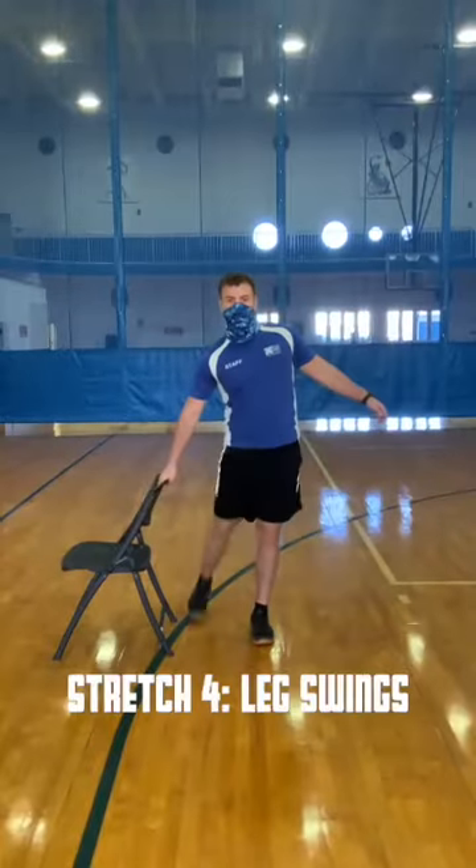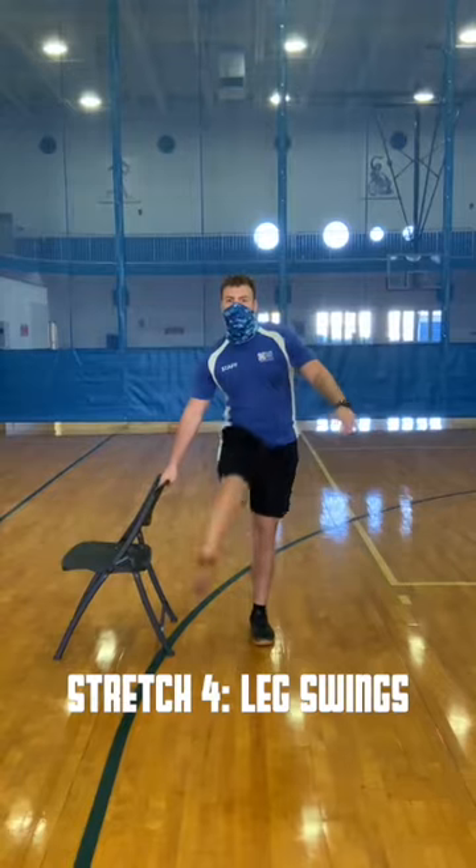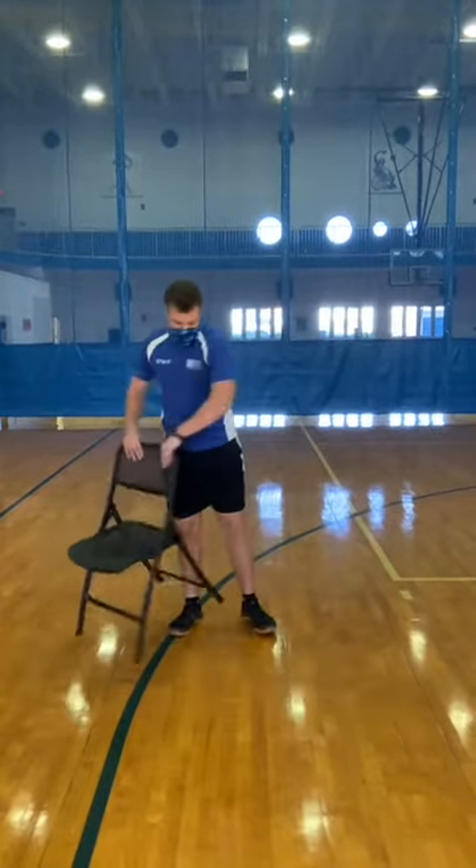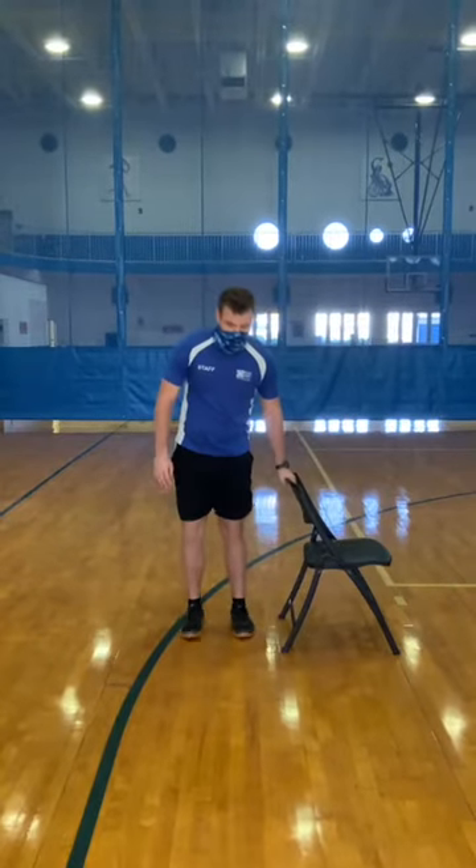Next is leg swings. You can use an object or wall to balance yourself. Be sure to fully extend your leg forward and backwards. Remember to keep your back straight and core tight.